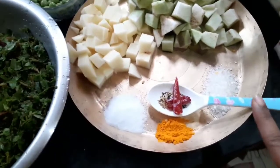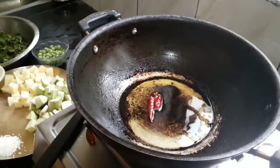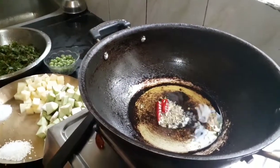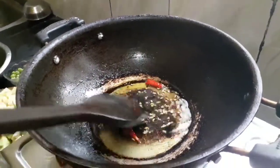Panch phoron is a five-spice blend which includes cumin, brown mustard, fenugreek, nigella, and fennel seeds. First of all, you have to put the panch phoron in and then add dried chili.